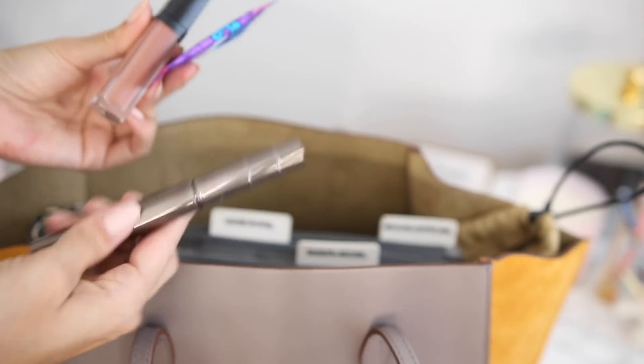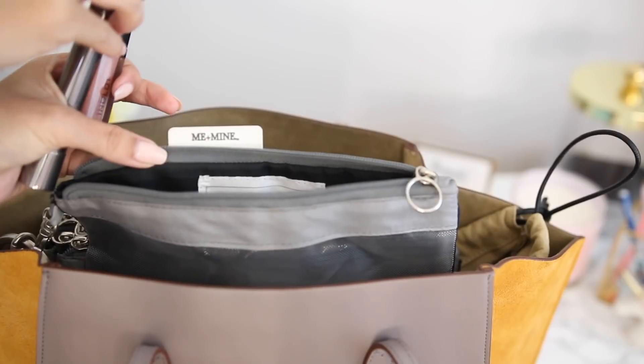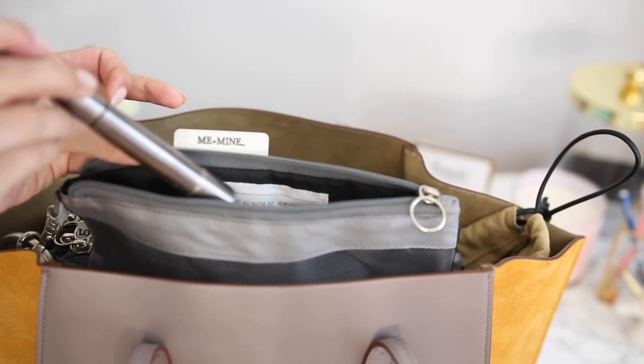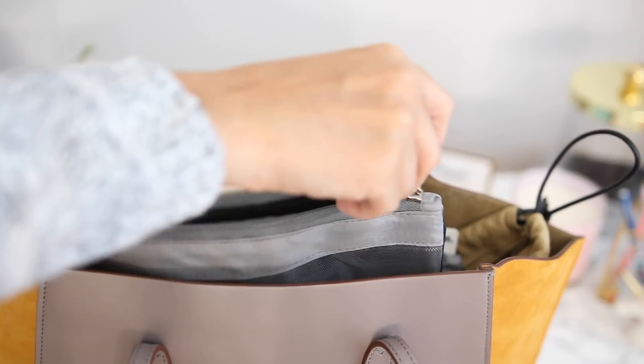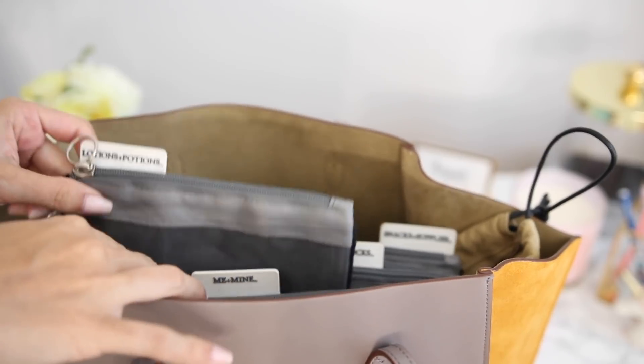I'm first starting off with my items. I always like to keep a mascara, a lip gloss, and some feminine products right in there — this way it's so easy to access. These are pre-labeled, so this would be the 'me and mine' section, for any mommies out there to keep all of your things intact. Sometimes I'll keep some extra change or anything like that. It has plenty of space for you to add as many things as you need.